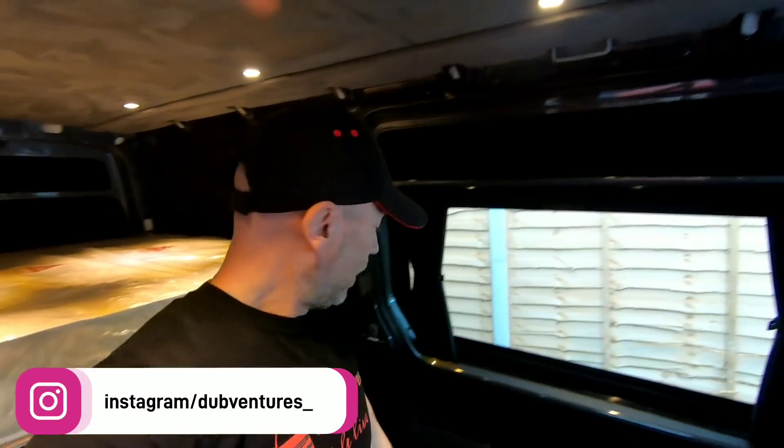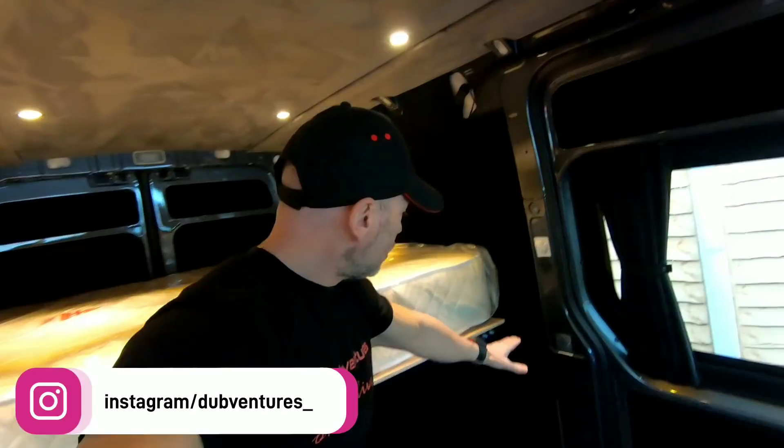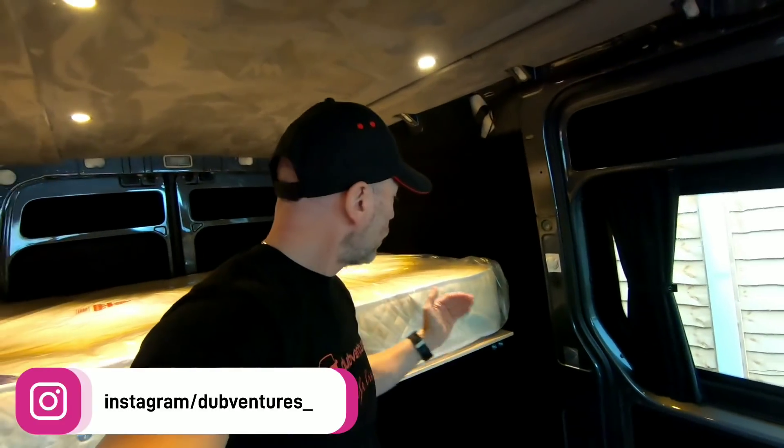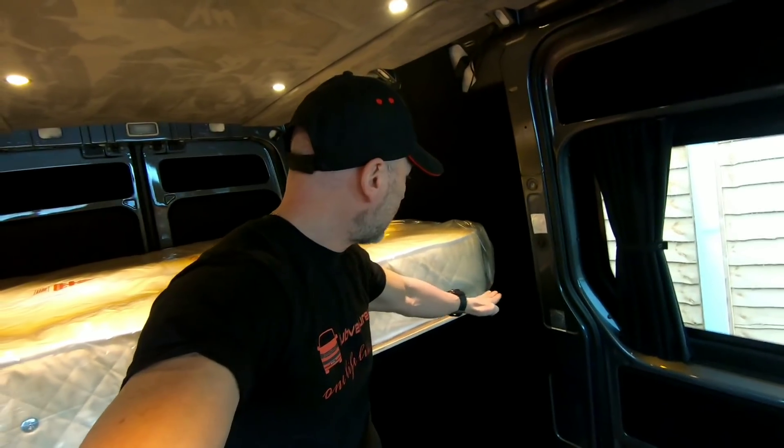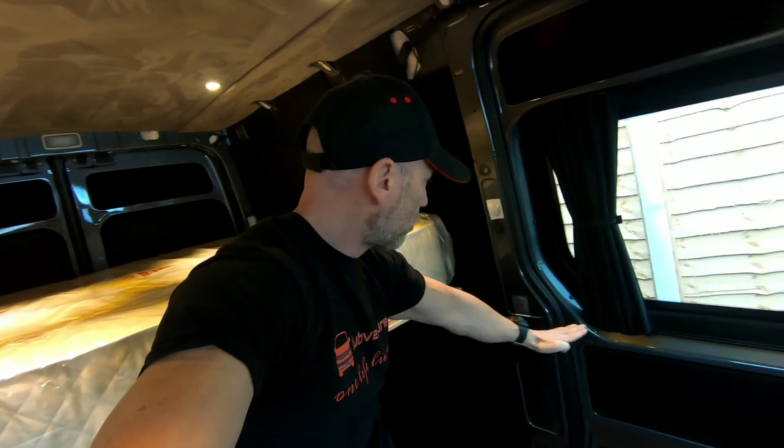The next thing we're getting done with the build is a kitchen unit. We can't really do this until the bulkhead part is in, but once that's done we're going to get a kitchen made that comes to about here. It's going to have a sink in it and a gas hob that we can use for cooking.